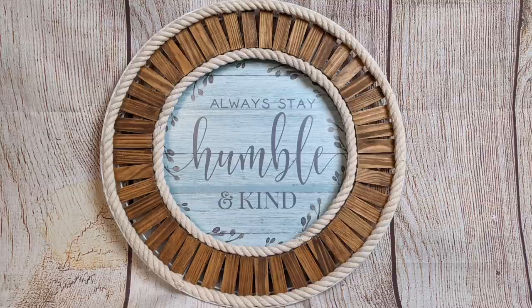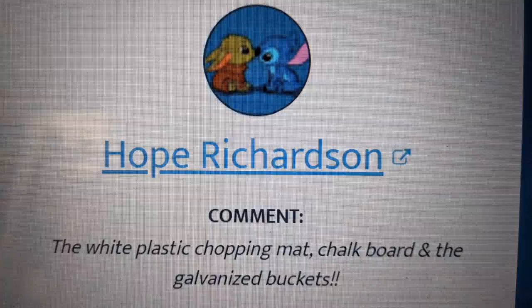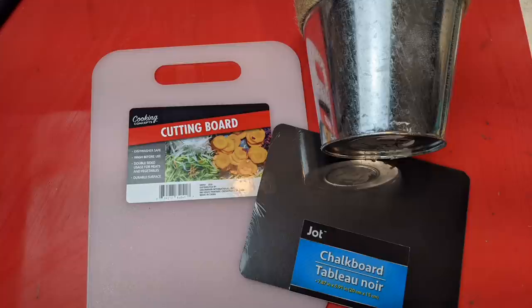And for our final comment, congratulations Hope Richardson. You challenged me to use the white plastic chopping mat, the chalkboard, and the galvanized buckets. So I'm going to use the white cutting board, a chalkboard, and one of the galvanized buckets that has the twine around the top.